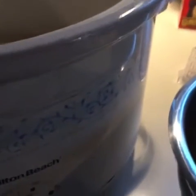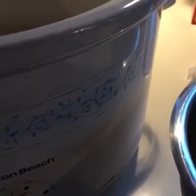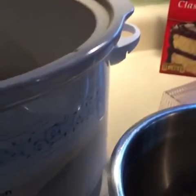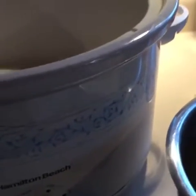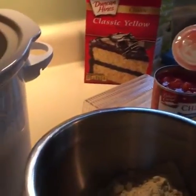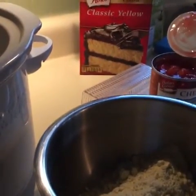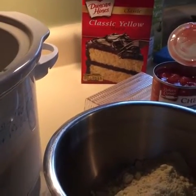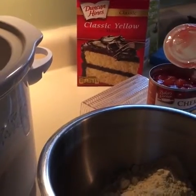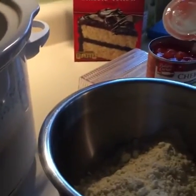If you didn't hear me in the beginning, I am making a slow cooker cherry dump cake, and it's so easy — it only has three ingredients. I've been having moms and dads and women and men from all around the world take over my page for a live stream and cook. If you guys are ever interested, make sure you email us at crockinmoms at gmail.com.